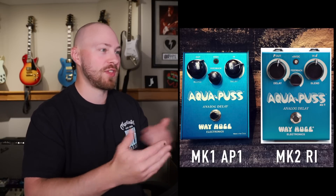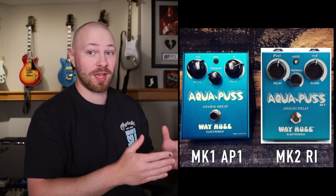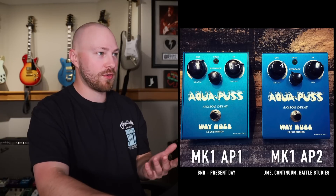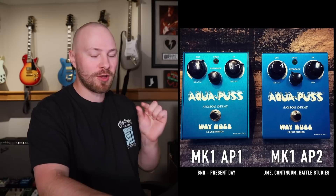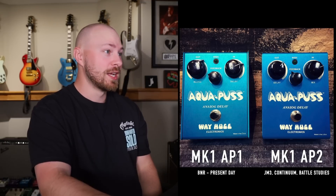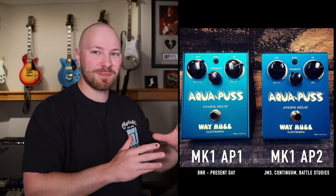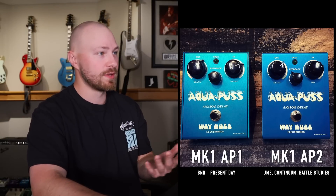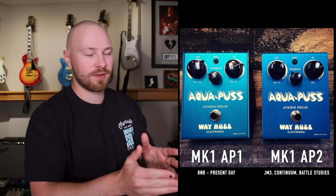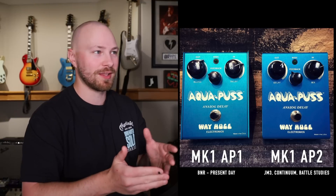So the knobs are essentially flipped. If you were to just copy those settings visually, assuming everything is laid out like the Mark 2 or Mark 3, your sound would be vastly different from John's. John has used both versions of the original Aquapuss. The AP-2 version — slightly more common at around 220 to 240 units made, still incredibly rare — he used from roughly the Heavier Things and John Mayer Trio era through the end of the Battle Studies era. Then from Born and Raised until present day, he started using the AP-1.